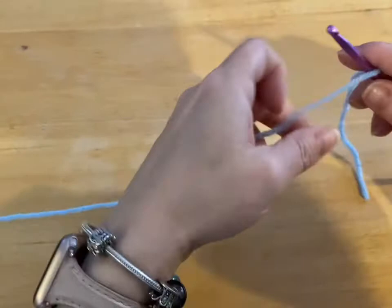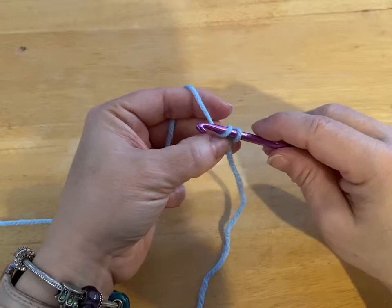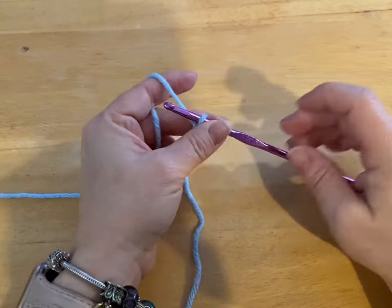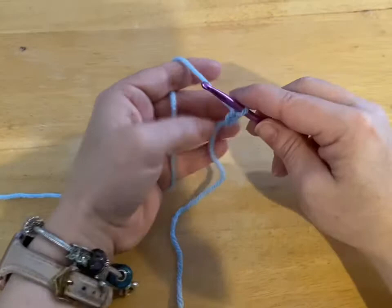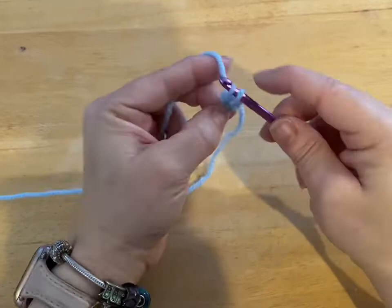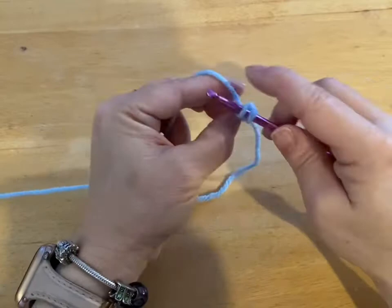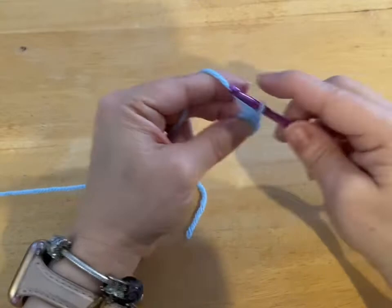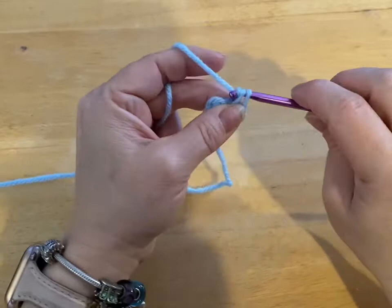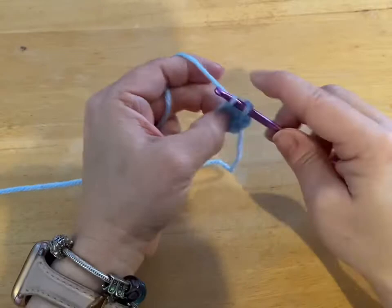We are going to start by crossing our yarn. And then we're going to chain two. Now, if you want a really thick pad on these, you can go up a crochet hook size and use both colors to do the pad. This is the pad of the booty that I'm starting with. So we chain two. We're going to go in that first chain, and we're going to wrap our tail around our hook. And we're going to single crochet six, all in that same stitch.